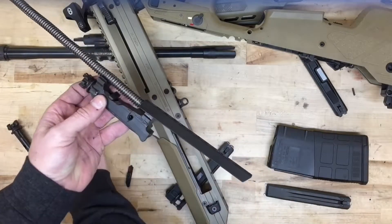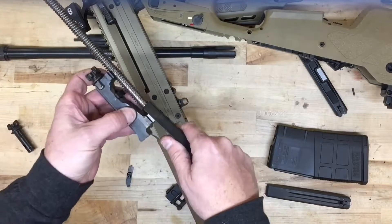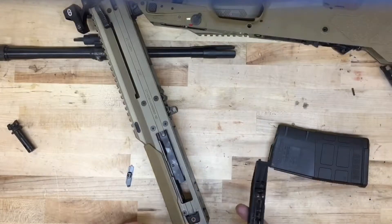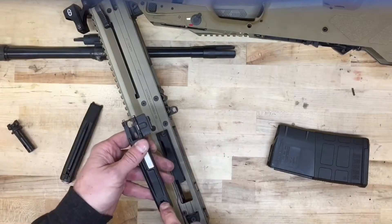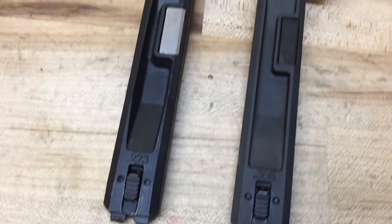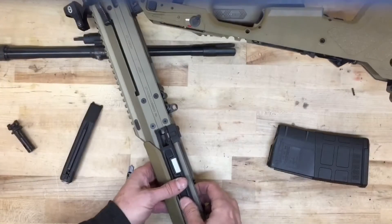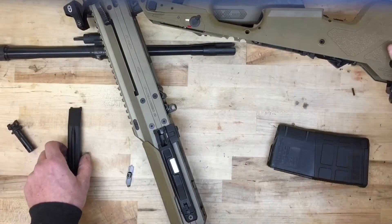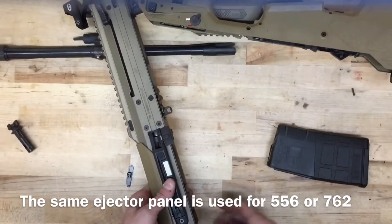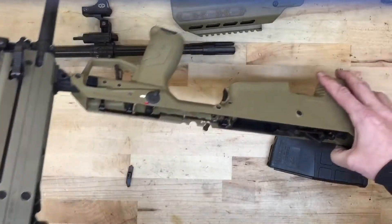Lastly, the firing pin retainer. You can then reinstall the bolt carrier into the upper receiver. Here you can see the two different ejection chutes — we're going to put the .308 one back on since we're changing this rifle back to 7.62 or .308, and then the ejector goes on the opposite side.